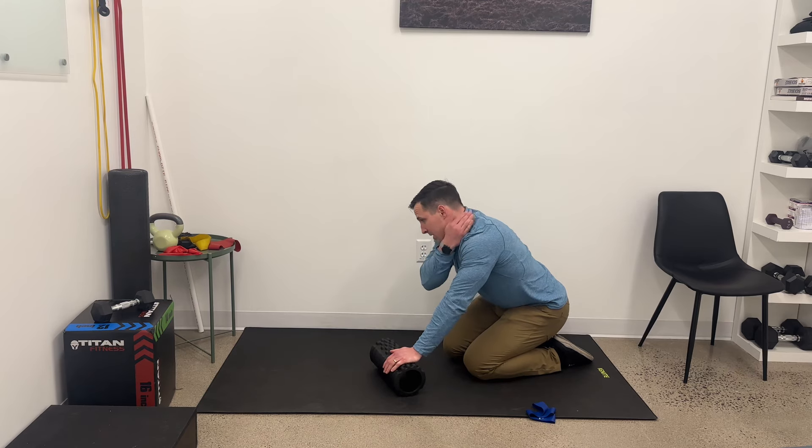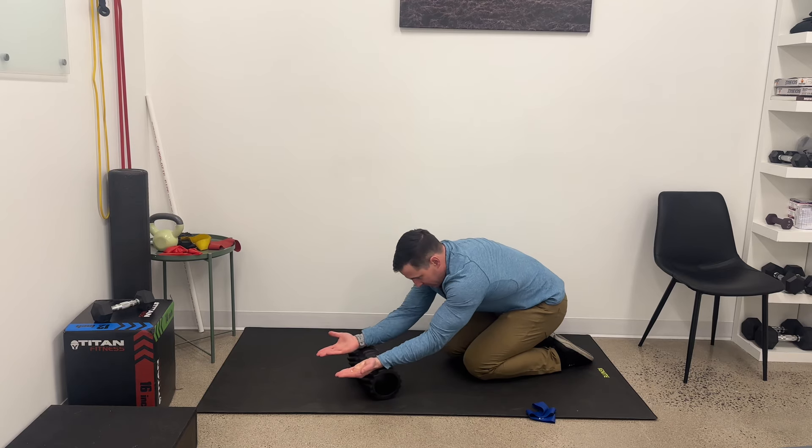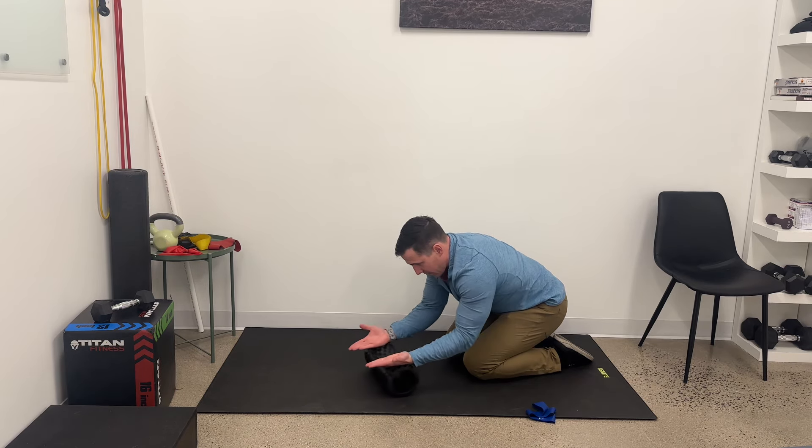If you feel any pinching or pain in the top of your shoulder, place your palms up to the ceiling and try it again.